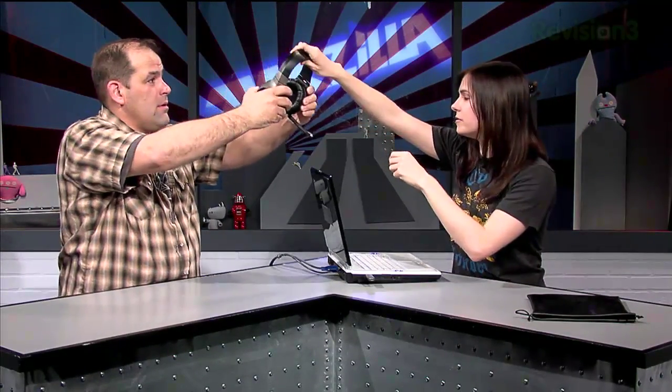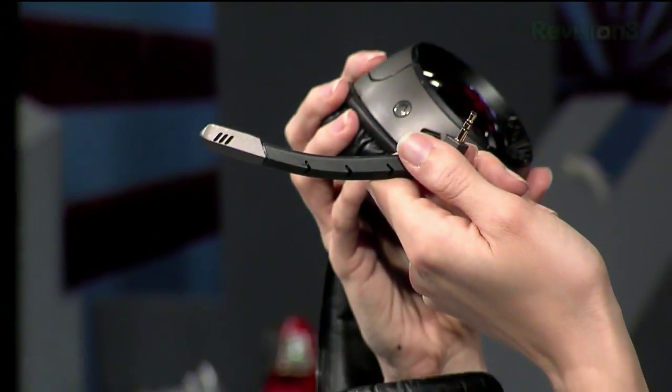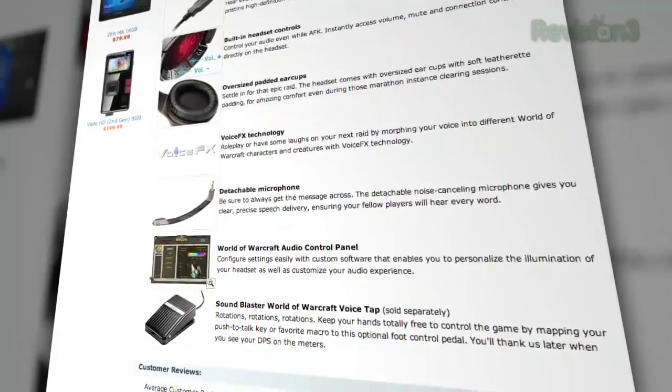They've got a detachable microphone. So if you want to have a snack and don't want your food to get on your microphone, you can detach it. It is wireless so it does use up battery power as you're playing.